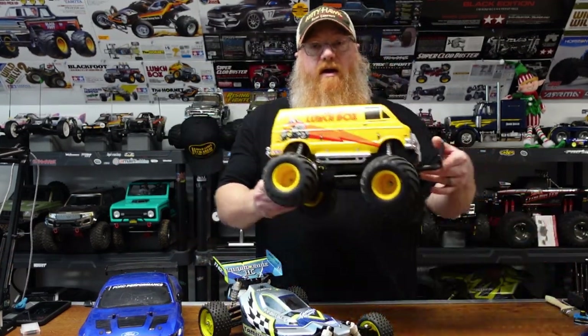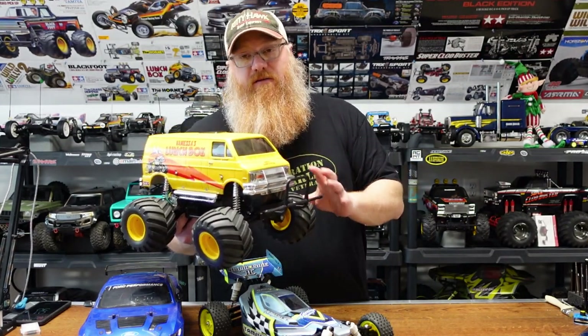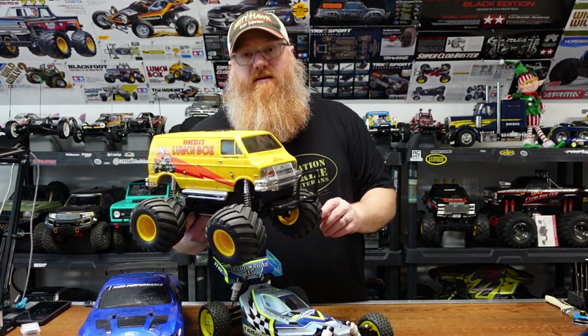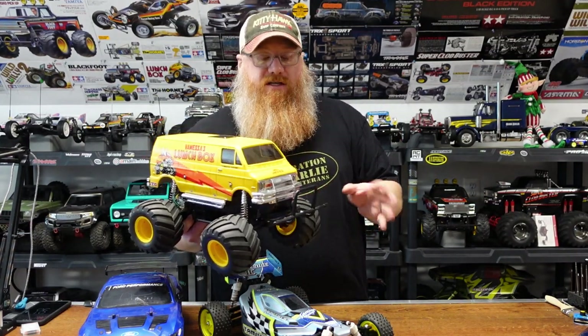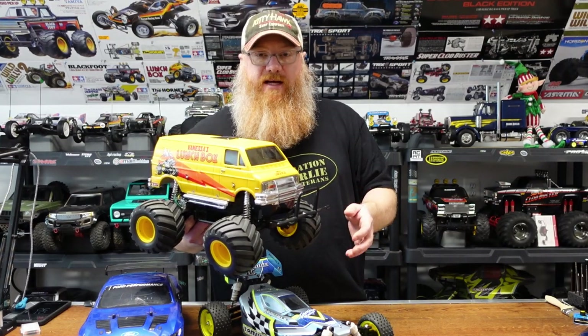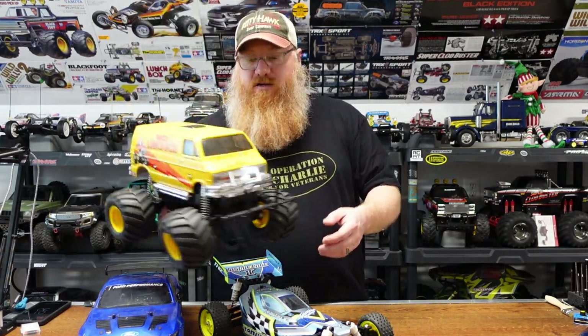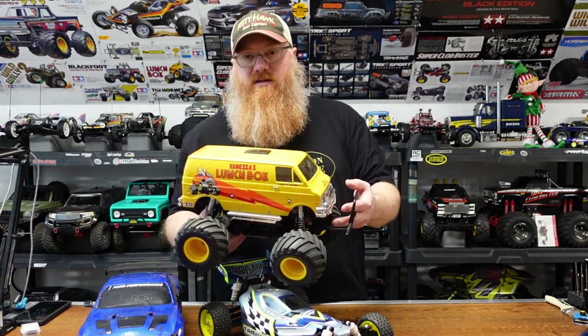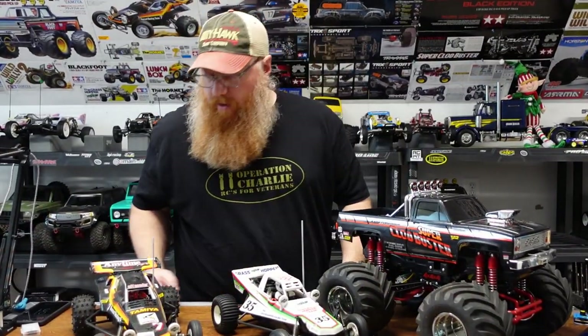Then of course the iconic Lunchbox — this is probably one of my favorite cars to drive. This and the Midnight Pumpkin are probably two of my favorites, just because it puts a smile on your face every time. As soon as those goofy front wheels come up off the ground and this thing starts bumbling across the yard, you're smiling from the start. Really cool classic truck.